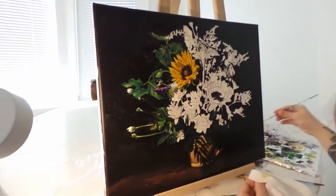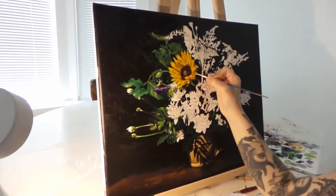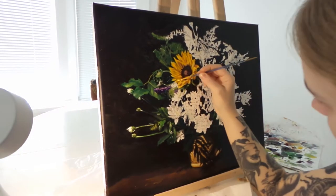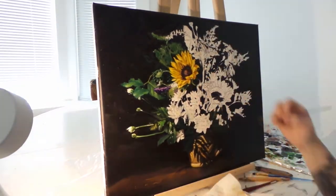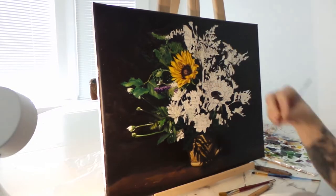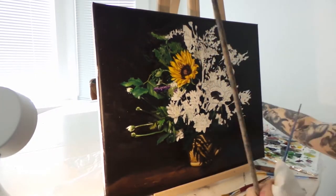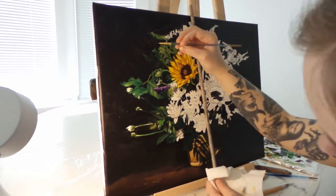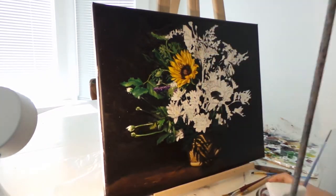I ended up just painting over my reference entirely in the greenery in the back there. Most of the time I just end up painting over it. This time I put in a lot of detail just to show people what it's going to be in the end. You can kind of see the other sunflowers and the leaves, but it's not really necessary to put that much reference detail in behind.